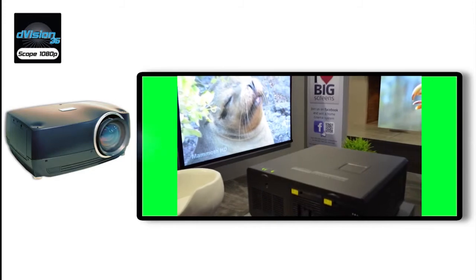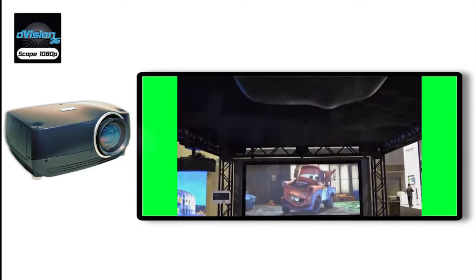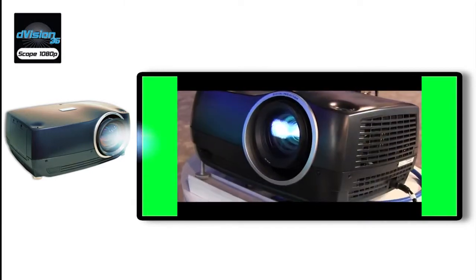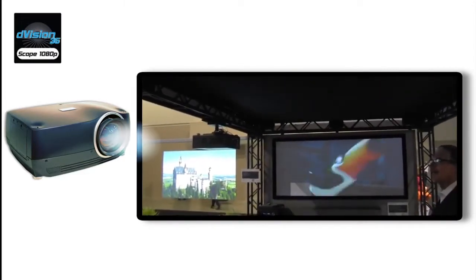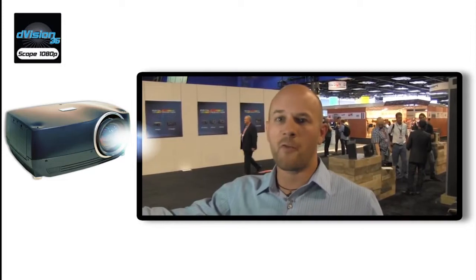Specifically, when scope content is presented, the projector automatically detects the presence of letterbox black bars within the signal and immediately resizes the image to fill the height of the DMD 1080p, while also presenting the proper aspect ratio by increasing the horizontal pixels being employed.